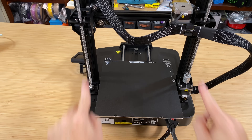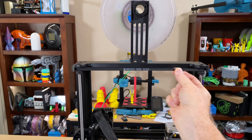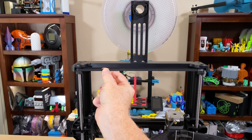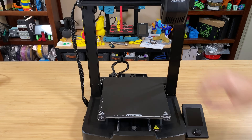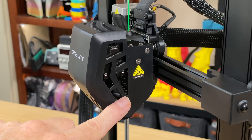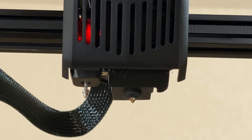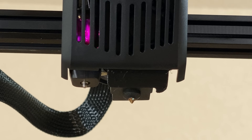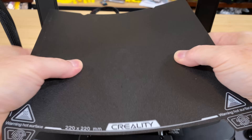There are two Z axis lead screws to support both sides of the X axis, and they're connected by a toothed belt to keep them in sync. So the printer gets the benefit of dual lead screws without the added cost of dual Z motors. Its build volume is the 220x220x250mm build volume we typically expect from an Ender 3. The tool head has a direct drive extruder, which takes 1.75mm filament and passes it through a 0.4mm brass nozzle that can get up to 260 degrees Celsius. There's also a CR Touch probe for mesh bed leveling.